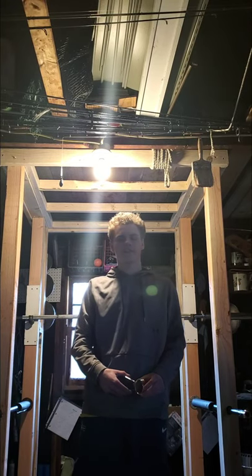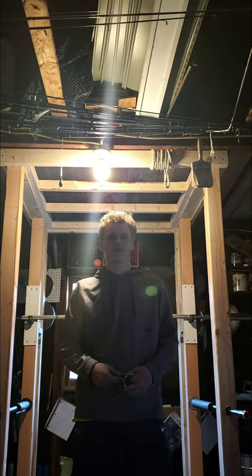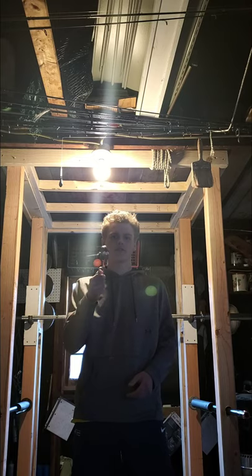Welcome back to the channel everybody, Brendan here. Today we're going to be talking about whether you should use spring clamps to hold the weights on your bar.